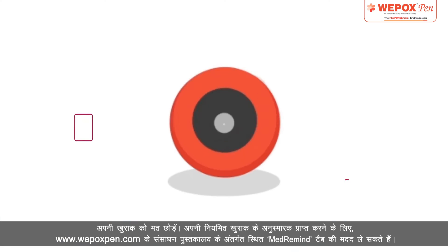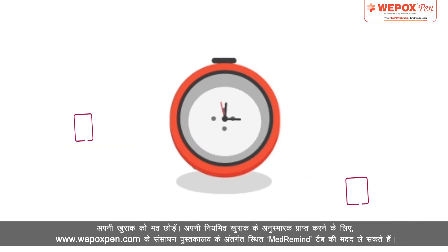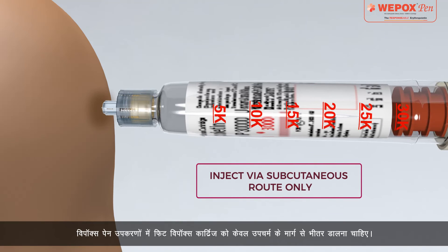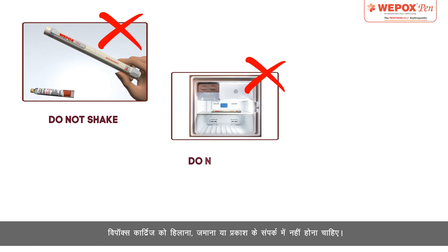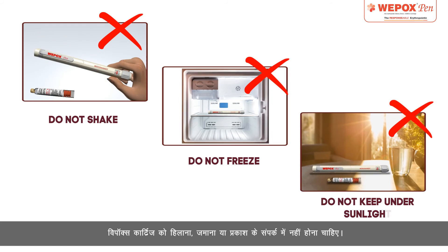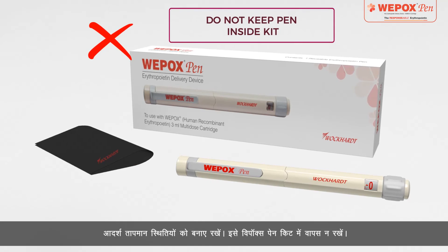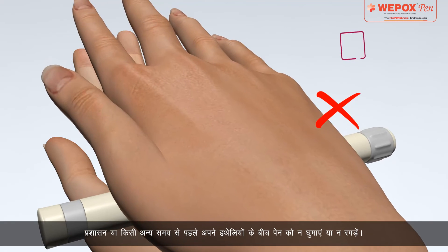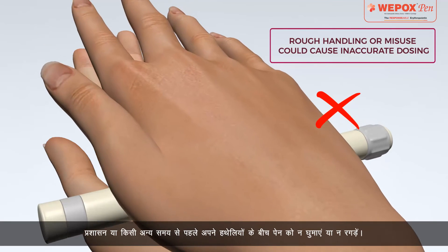To get reminders of your routine doses, you can seek help from the MedRemind tab located under Resource Library. Wipox cartridge fitted in Wipox pen devices must be injected by subcutaneous route only. Wipox cartridges should not be shaken, frozen, or exposed to light. Maintain ideal temperature conditions. Do not keep it back into the Wipox pen kit. Do not roll or rub the pen between your palms before administration or at any other time.